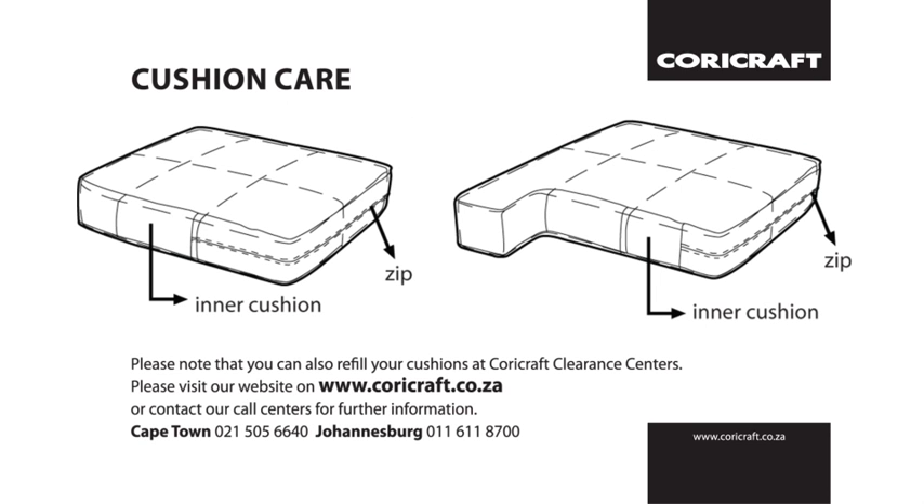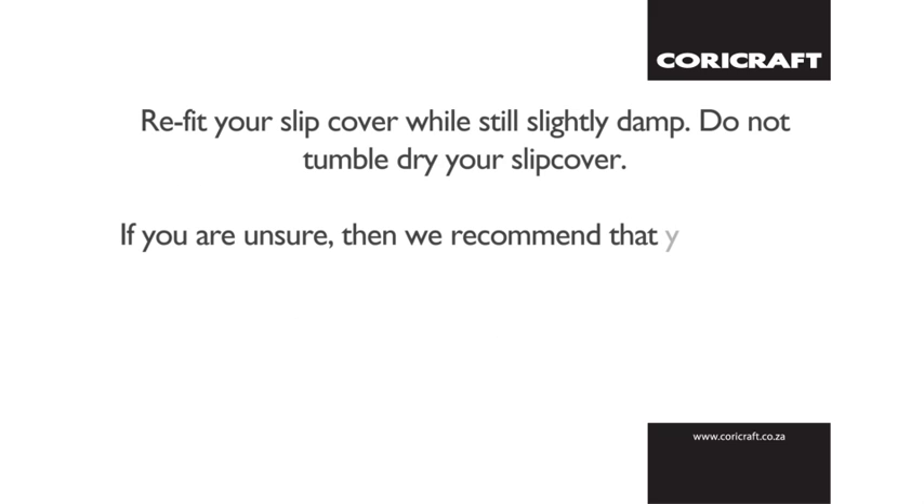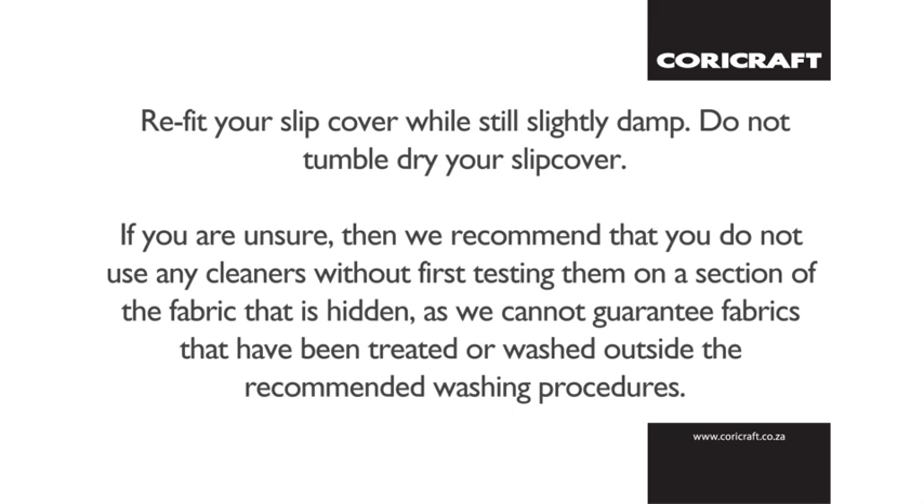It's also very important to take extra care when washing your slipcovers. Coricraft recommends using a mild detergent powder such as Woolite. With your washing machine at a maximum of 40 degrees, use a hand wash cycle or gentle machine wash. Refit your slipcover while it's still slightly damp, and never tumble dry your slipcover. Remember, if you're ever unsure, do not use any cleaners without first testing them on a section of fabric that's hidden, as we cannot guarantee fabrics that have been treated or washed outside the recommended washing procedures.